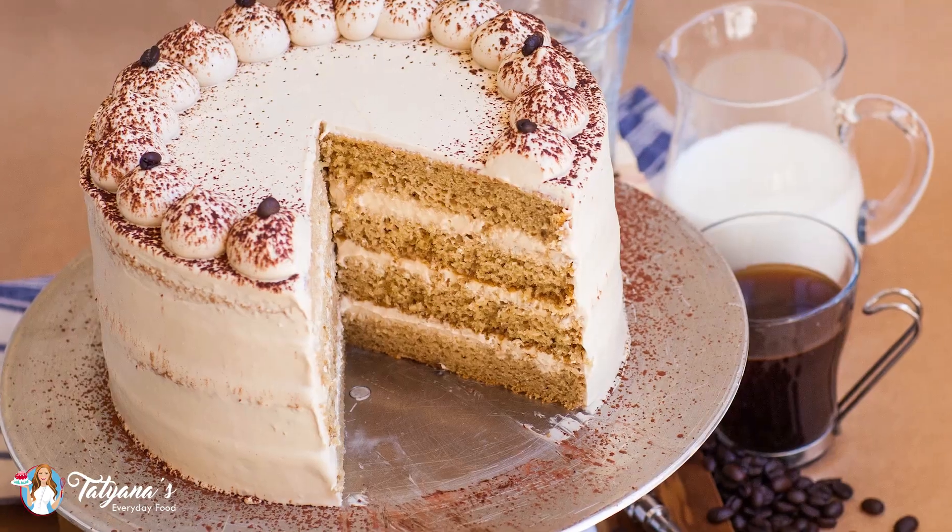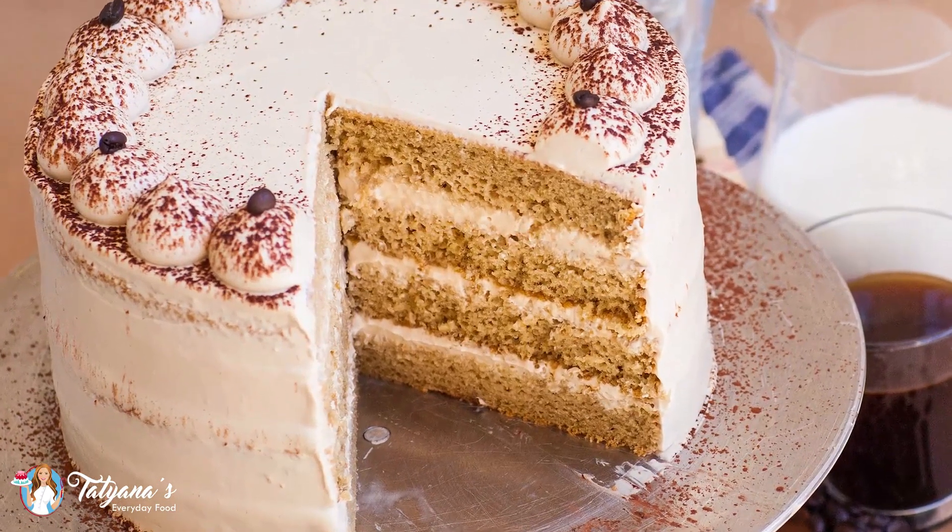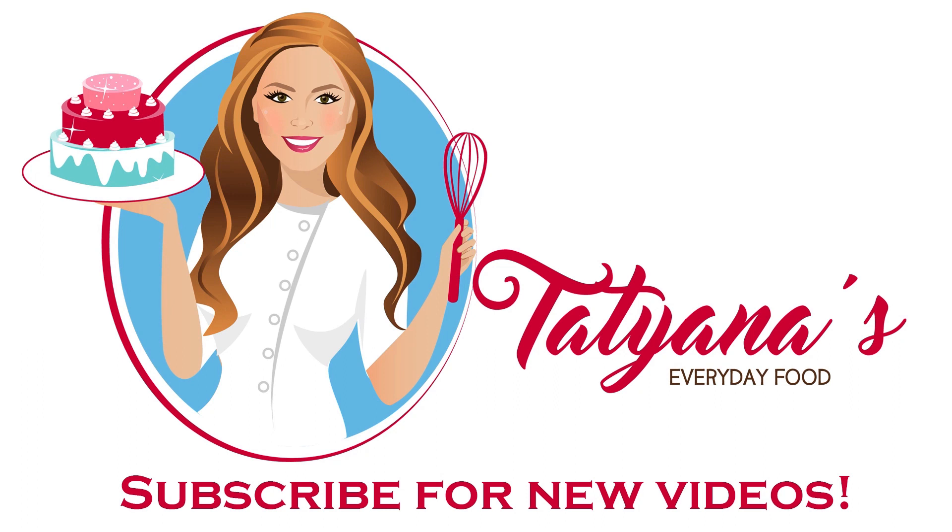This cake is just so light — I think you could probably eat half the cake and not even realize it, it's that good and delicious. Hope you guys have enjoyed this video recipe and I'll see you next time! Bye!